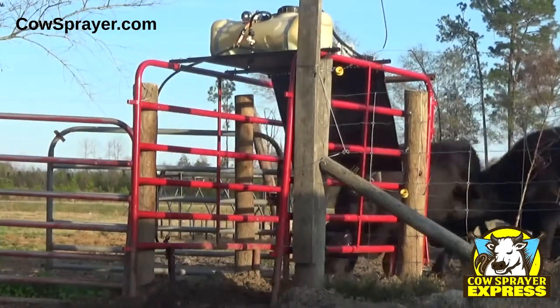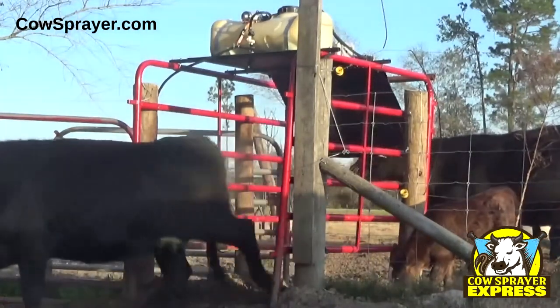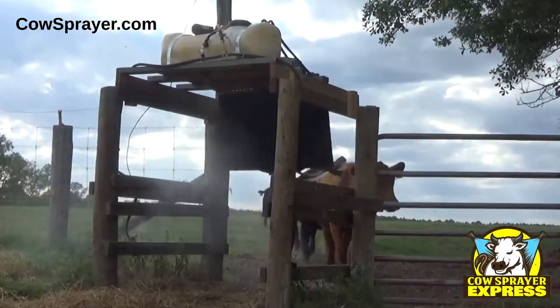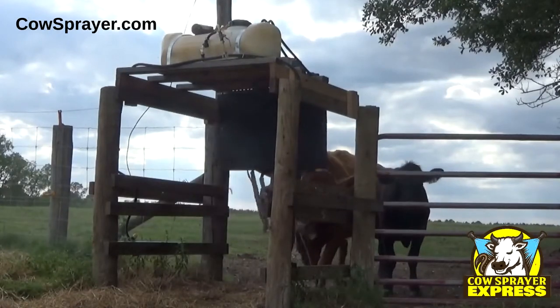This fly season, doesn't it make sense to have the cows do the hard work for you, so you can save time, money, and get those things done on your to-do list? Install a Cow Sprayer Express in your fields today and have it spray pesticide, water, and warmer, treat for face flies, and help prevent the spread of pink eye all at the same time.